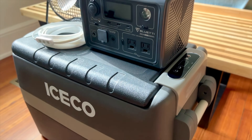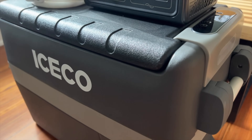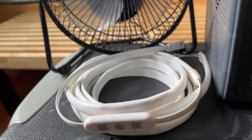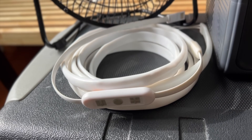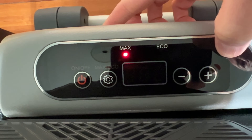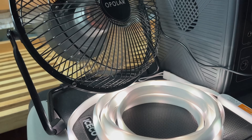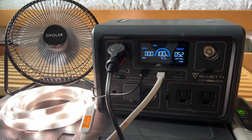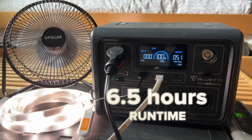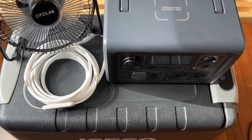Going forward I'll be testing a real-world DC setup that runs my ICECO 40-liter compressor fridge, 10-watt USB string lights, and a USB fan continuously. I have the fridge set at 0°F in max mode to better simulate a 50 to 60-degree ambient temperature difference in a car in summer. This little unit was able to power that setup for six and a half hours — too small for full-time use, but it performed really well for its size.